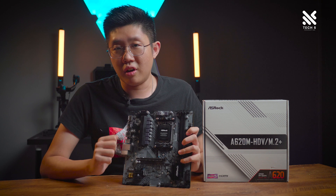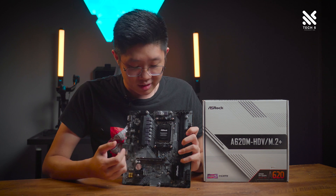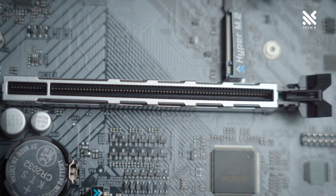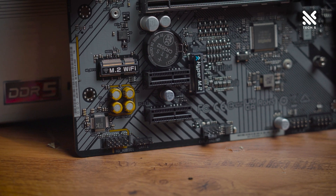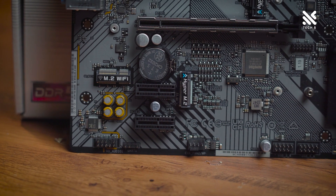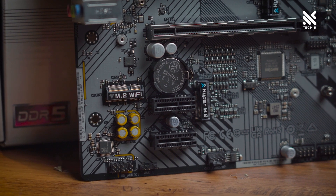Let's jump to the PCIe expansion slot. This is also, I believe, the first AMD HDV motherboard to feature a steel-reinforced PCIe lane, which is great since RTX 40-series graphics cards are slightly heavier than the previous generation. You can take full advantage of those cards too, as this runs PCIe Gen 4x16 directly linked to the CPU. Below the main PCIe lane, there's the CMOS battery and two PCIe Gen 3x1 slots — great for Wi-Fi or Bluetooth cards. Alternatively, the board includes an M.2 Wi-Fi key so you can install a Wi-Fi chip without using a PCIe slot.